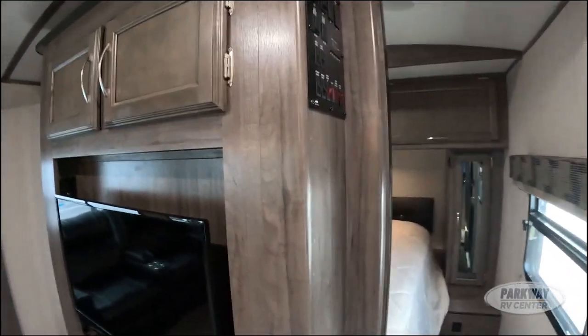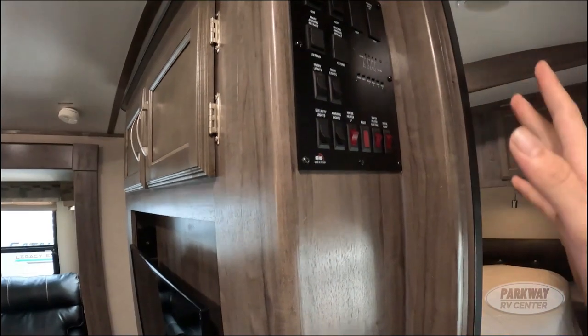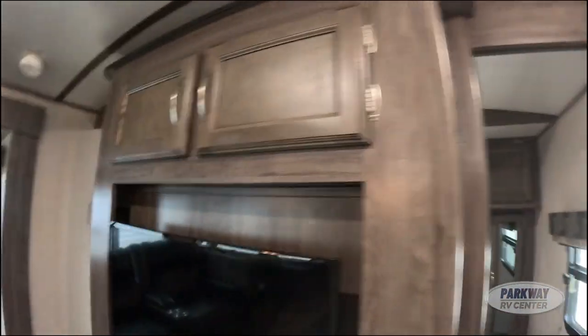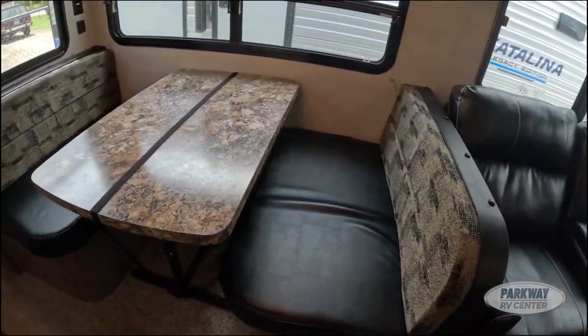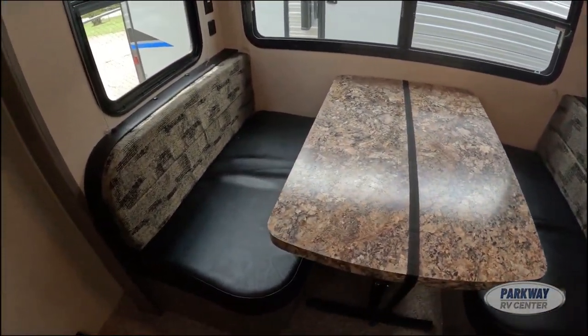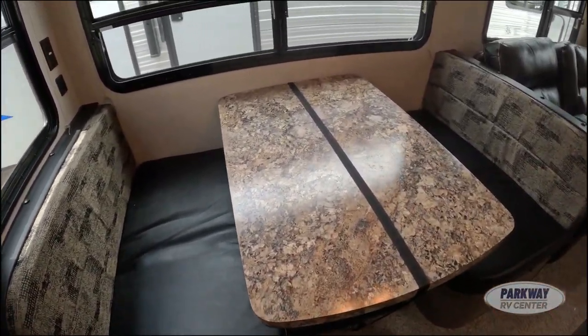Over here on this wall we have your control panel. And here is our booth dinette — it does fold out into an extra sleeping place for one additional individual.